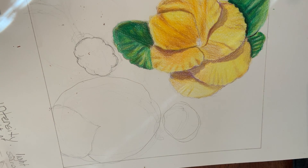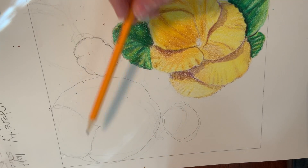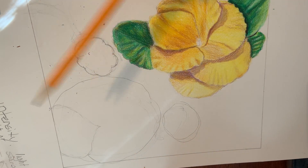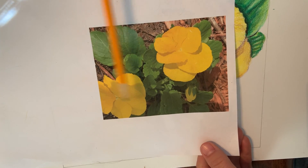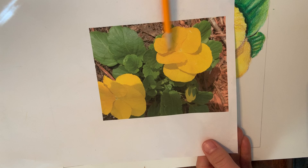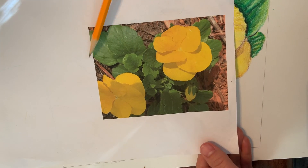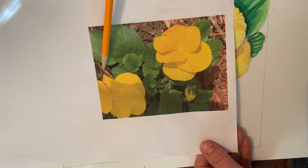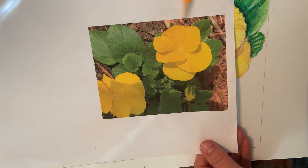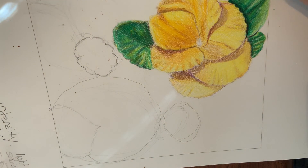Hey everybody! I wanted to go back into the drawing and how I'm composing my flower arrangement picture from this photograph that I chose. I am drawing three of these flowers. For your composition you want to do the same thing, unless you have a flower like a rose that's really complicated with a lot of petals — in that case you can do one, but you want it to take up the whole picture. I want the whole thing filled up to make a good composition.